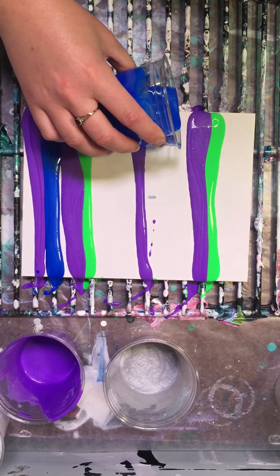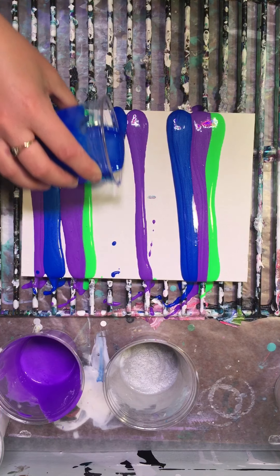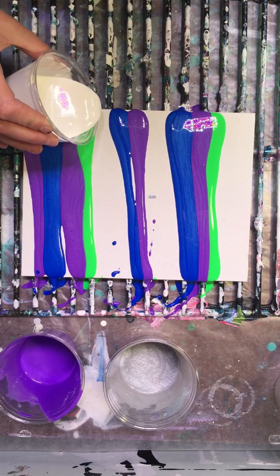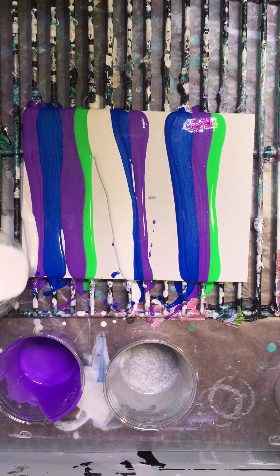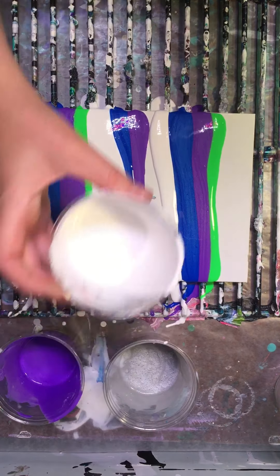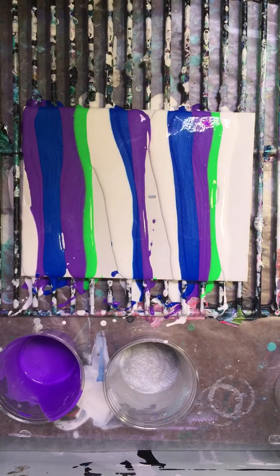Once your paint is mixed, you want absolutely no silicone in your paint mixture. Mine is a little bit more watery than usual — it's just paint, Floetrol, and water. So what you want to do is take your canvas and start spreading your paint on your canvas like you're preparing for a normal swipe.